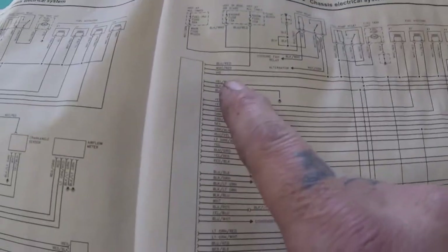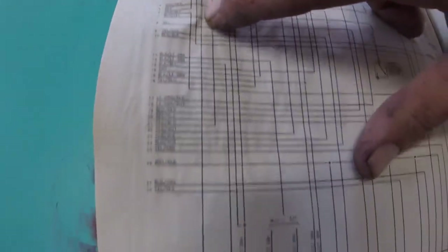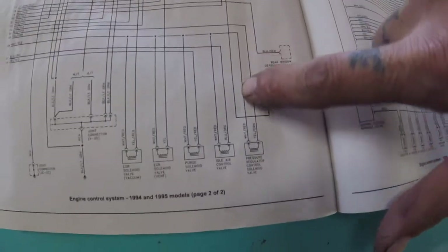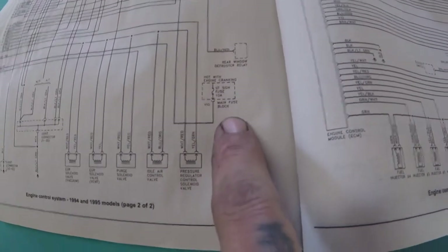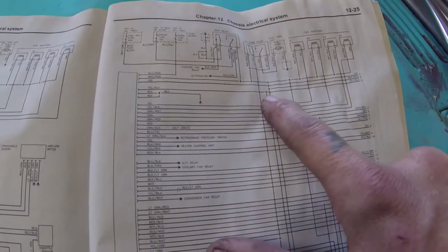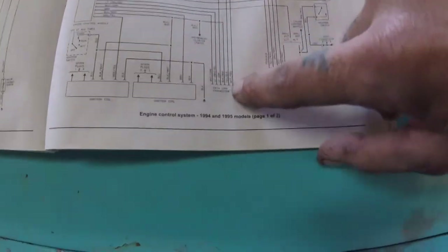Then we go white and red and follow that over — that goes to the fuel injectors, so don't mess with that. Violet: we go to page two and follow it down just like a treasure map. That comes from the stop signal fuse 10 amp main fuse block, so that's obviously providing power to the ECM as well. Yellow and black goes down here — that's a junction where it has a dot; otherwise they do not connect. That goes to the data link connector.